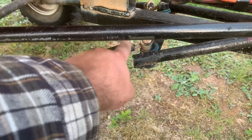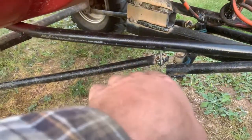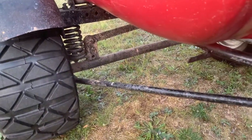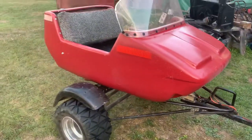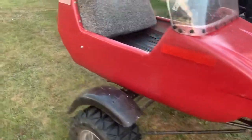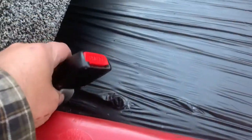I found old Chevy Tracker sway bar links and put those on there because it does need some flex. It's kind of jimmy-rigged together but it does the job. I also put in some seat belts — same deal, grabbed them off an old Suzuki I have.